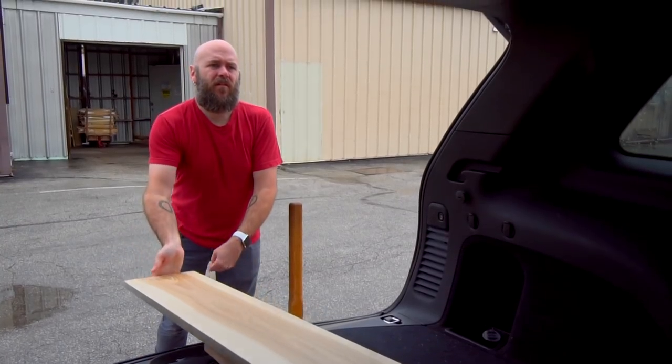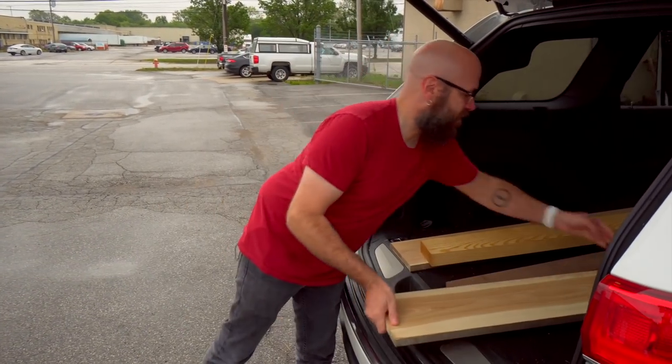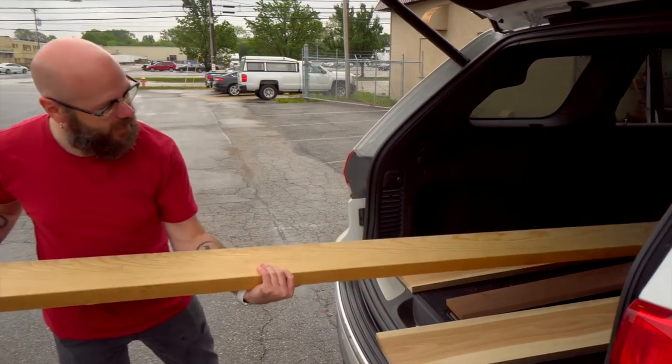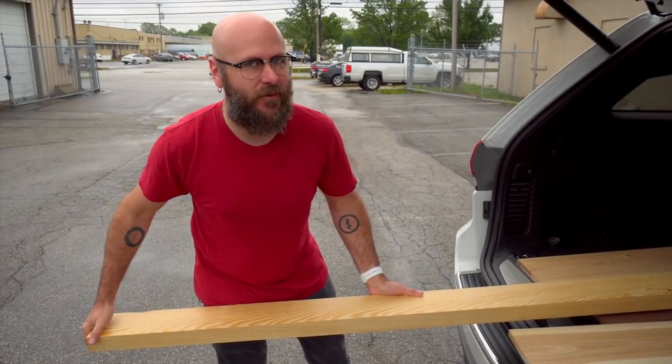We got the wood that we needed. We've got some hickory — that's going to be the main part of the wine displays. Got a little bit of walnut for some accent, and then also got this beautiful piece of pine that we're going to use to make some boxes in a future video. So let's head back to the shop and get started.